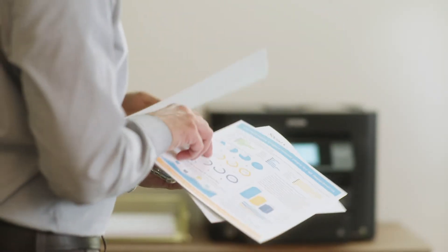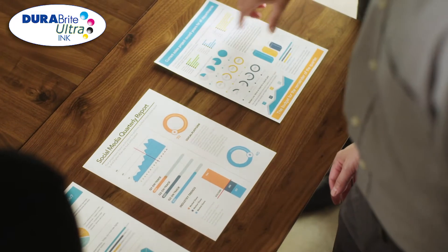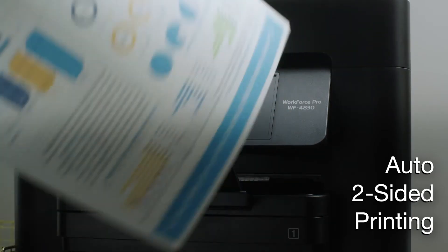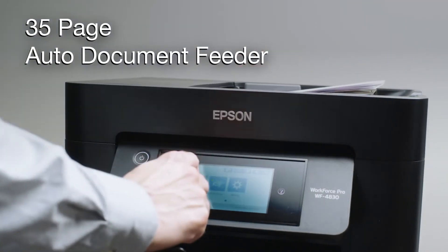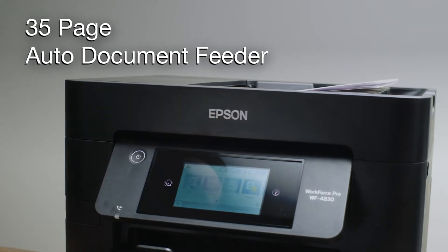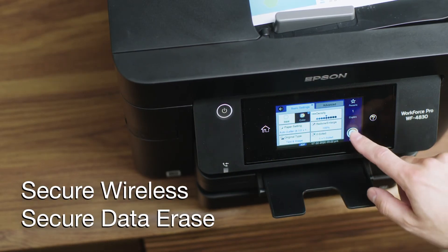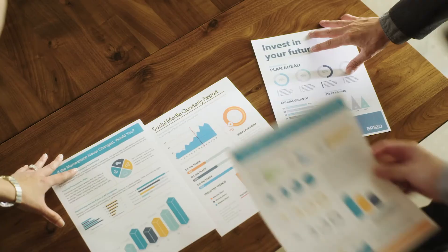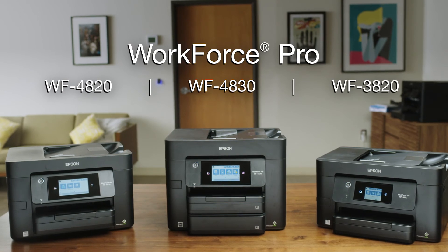Produce professional-quality printouts with DuraBright Ultra Instant Dry Pigment Ink. And features such as auto-two-sided printing, a 35-page auto-document feeder, and a large intuitive display, along with data security features, make the Workforce Pro a great, reliable solution for fast-paced work environments.